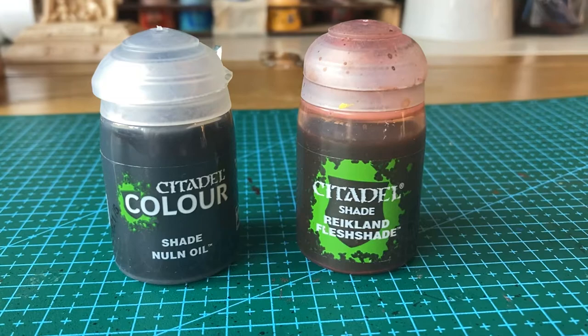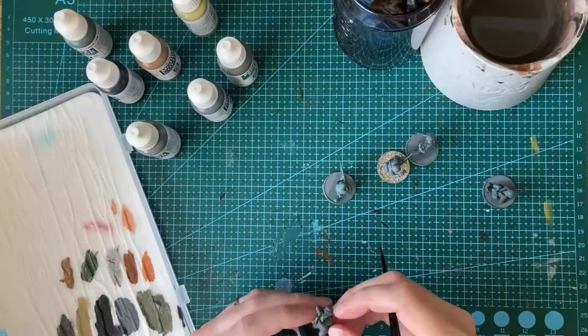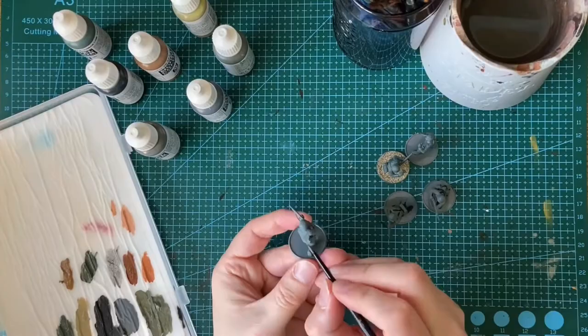For washes, I used Citadel's Nuln Oil for the majority of the model, and Reikland Fleshshade for the skin. With both, I watered them down quite a lot before I used them.